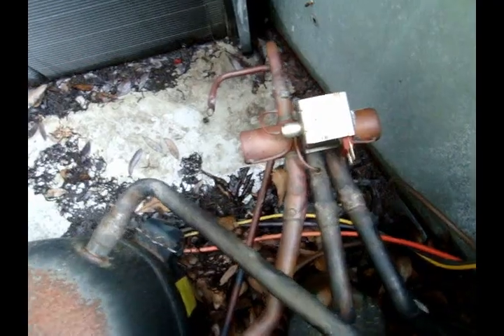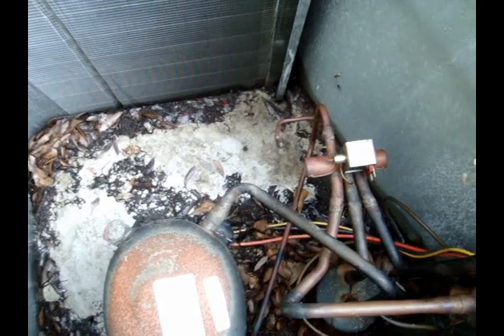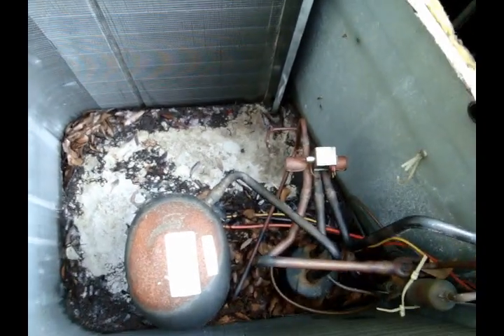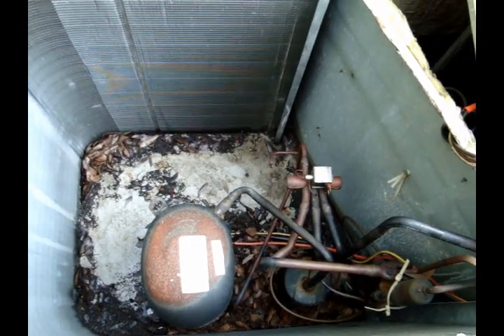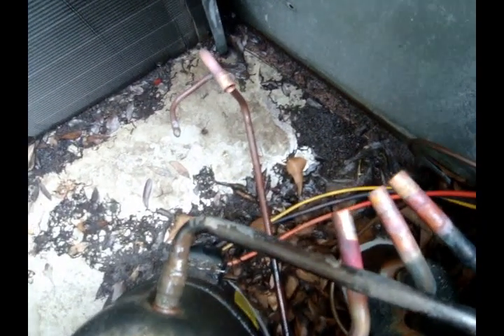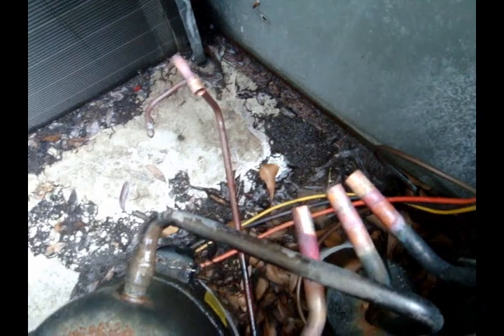I thought we were going to be able to put this 15-year-old unit out of its misery and get a new one, but they want to change the valve because they're selling the property. So we're going to spend as little money as possible and change the valve for them. Old reversing valve is out — keep forgetting my tripod.